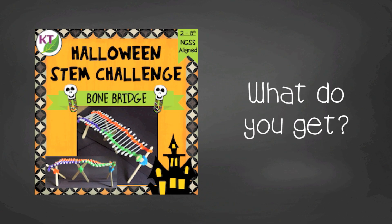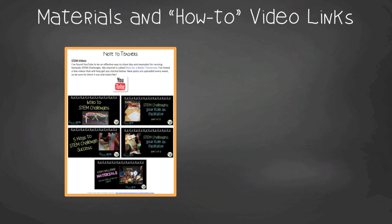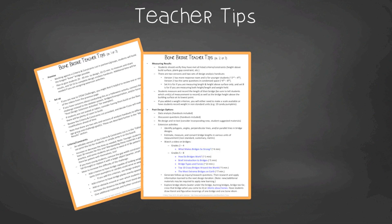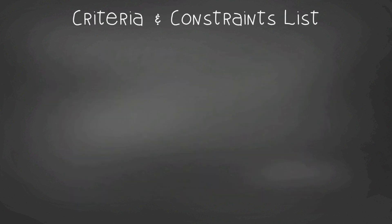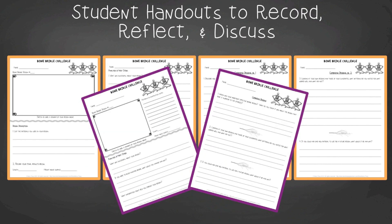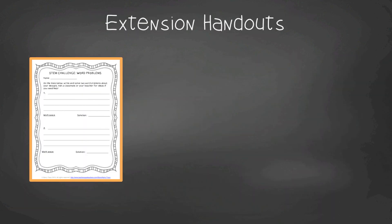This resource will save you oodles of time — it contains everything you need, including modifications for grades two through eight. You'll still need to gather simple materials, but the hard parts are done. You'll get Next Gen Science Standards alignment for grades two through eight, links to STEM challenge professional development videos, and the Bone Bridge materials list. In teacher tips you'll find premise and setup, how to increase or decrease difficulty, criteria and constraints, measuring results, and cross-curricular extension suggestions. There's an editable criteria and constraints list, and student handouts in two versions: a four-page expanded version for younger students and a two-page condensed version for older students, plus a second handout set for testing length and weight.